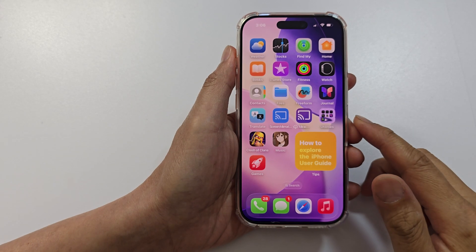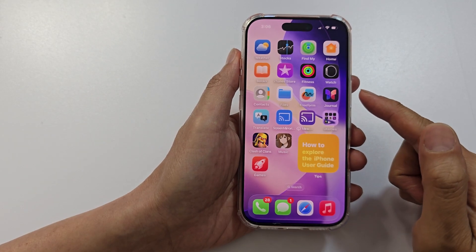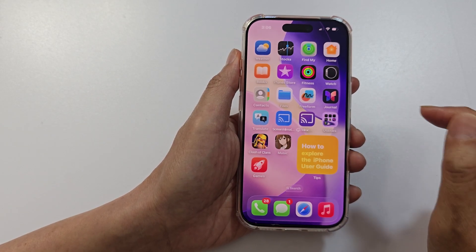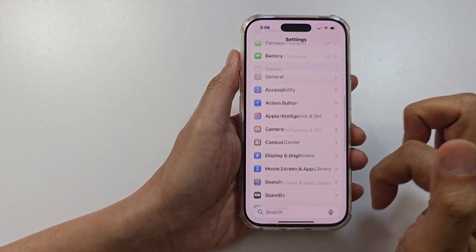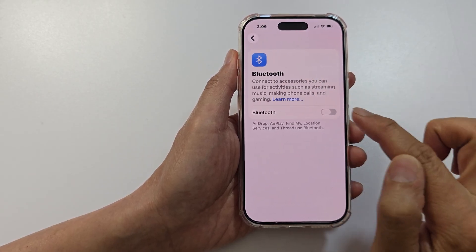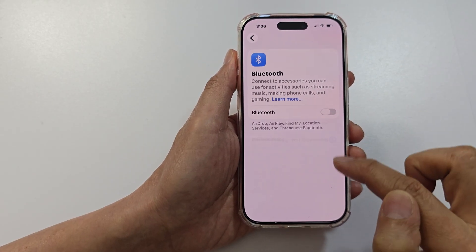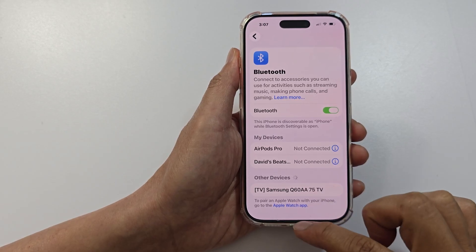Next, you want to disconnect Bluetooth. If Bluetooth speakers or headphones are connected, the alarm may play through them instead. Go into Settings, scroll down and tap on Bluetooth. Switch Bluetooth off, or if it is connected to an external device, make sure it is disconnected.